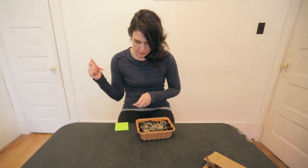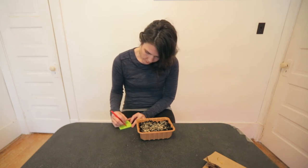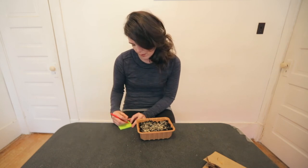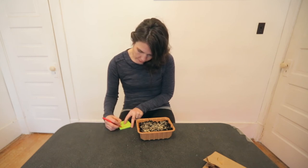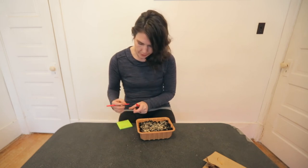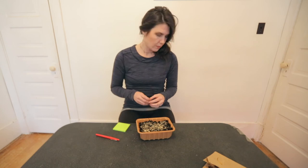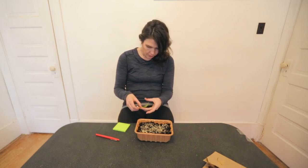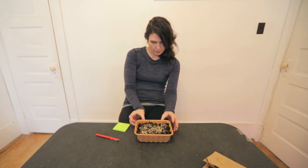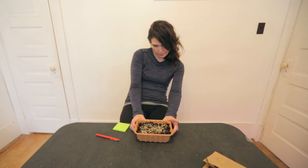Now let's put a label on it. Green kiwi — 2021 seeds — planted. Then I'll take this label, put it right on the side, grab my tape. Sometimes it's easier to put the tape on it first and then stick it up. Perfect.